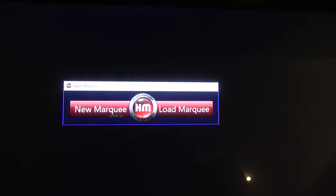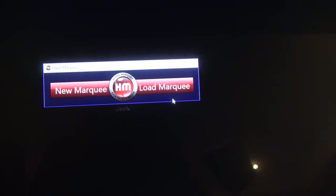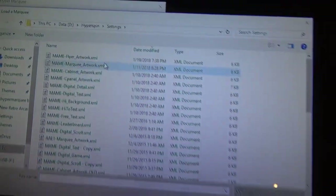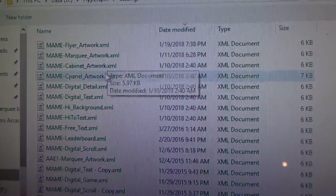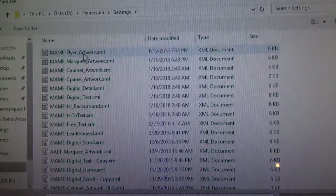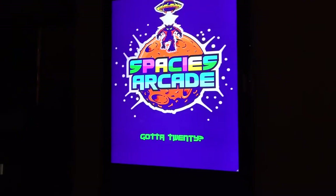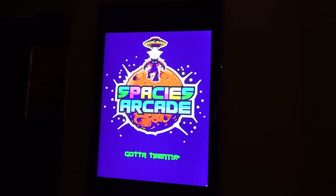HyperMarquee has two key programs: HyperMarquee itself and the Event Dispatch System (EDS). Opening up HyperMarquee shows a simple interface with configuration files for each individual display section. You would normally create a new marquee, but going into an existing one shows a config file for each of those individual sections.